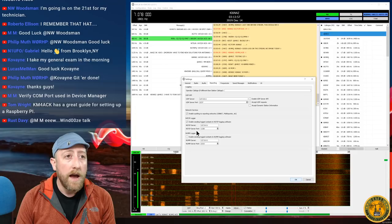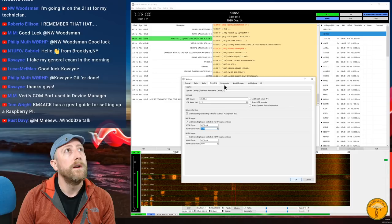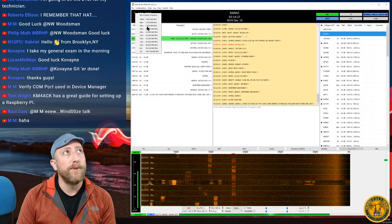I'm using N3FJP Logger with UDP enabled. In JS8Call settings, check the logging checkbox, set it to local host 127.0.0.1, port 1100, and that's pretty much all you have to do to get up and running on JS8Call.